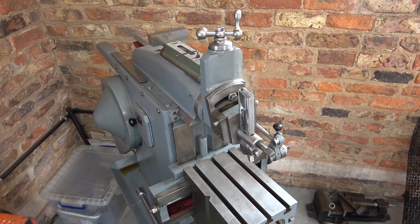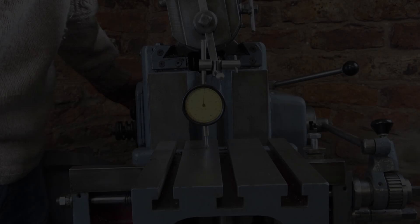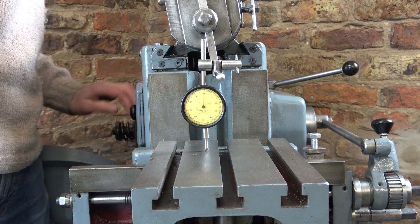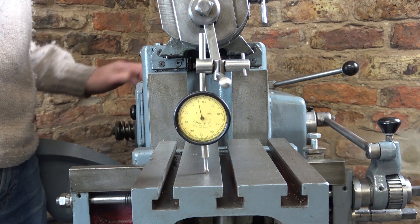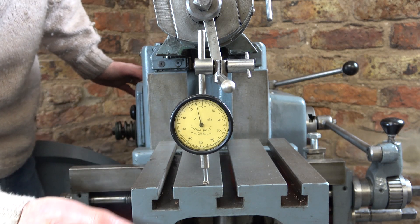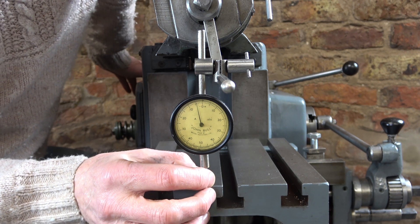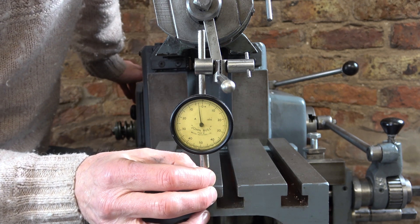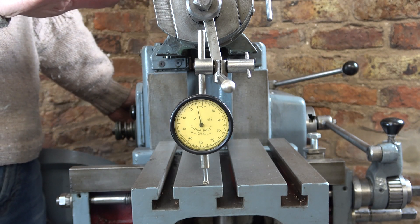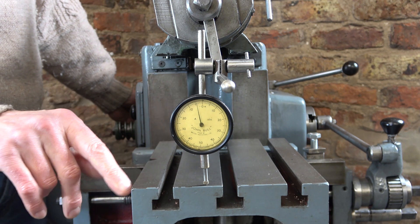Now I want to put a dial gauge in that tool post so we can see what's happening with the table relative to the ram. As I move the ram forward we get the impression that the table is drooping forward by about four to five thou, but we know that the ram is drooping by maybe three thou, so maybe the table is drooping by seven thou in total.